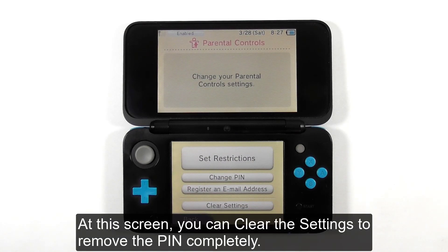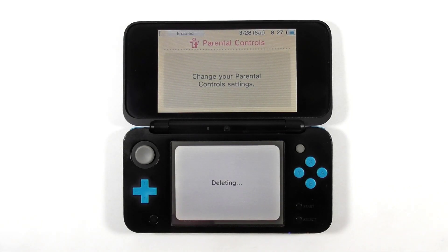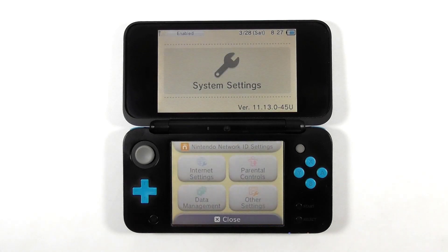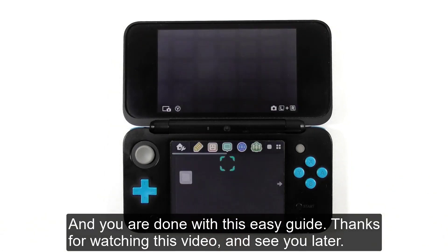At this screen, you can clear the settings to remove the pin completely. And you are done with this easy guide. Thanks for watching this video and see you later.